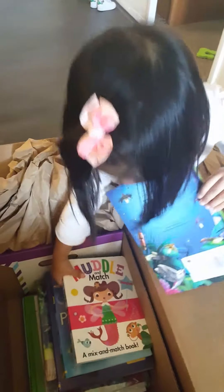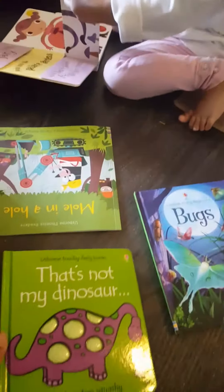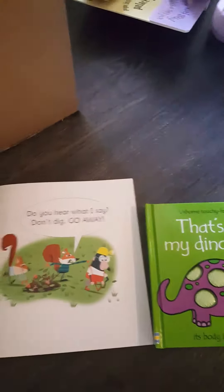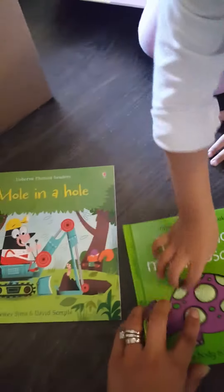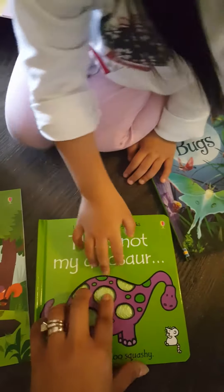Bugs! Model and match. Yes, baby, you like it? There's some more in here. What else is in here? I have bugs. That's not my dinosaur. And mole in a hole. That's your dinosaur! Is that my dinosaur? Yes.